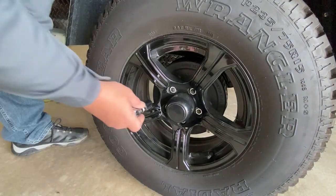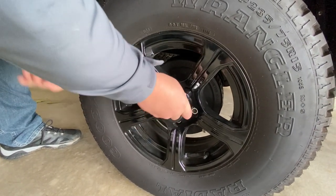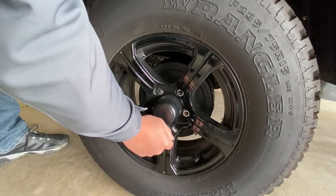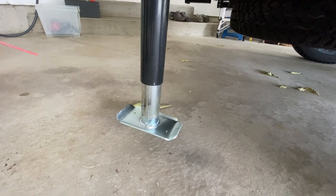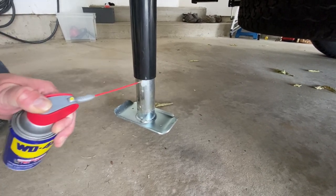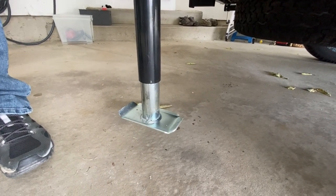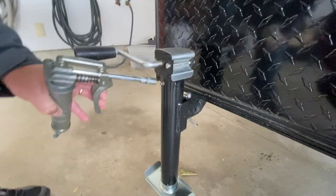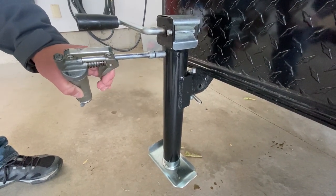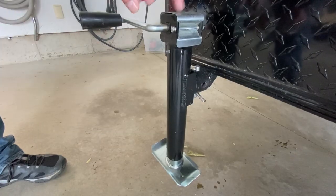One thing I'm going to do before we put it away at end of season — just check each of these lugs, make sure we don't have anything loose. Good to go. Just going to do a little shot of penetrating oil, and wind it up. Next thing we're going to do is shoot just a little bit of grease in here — that takes care of greasing this mechanism.